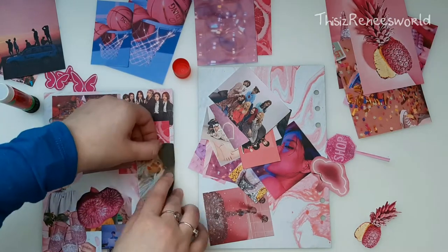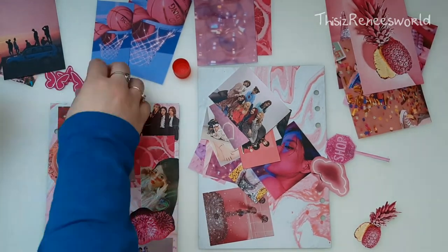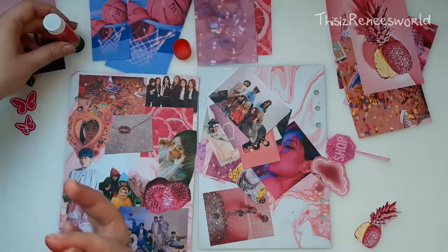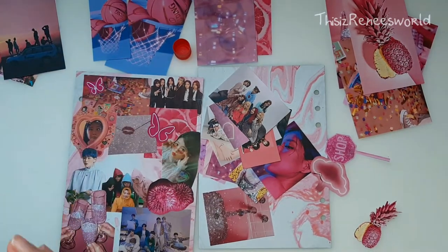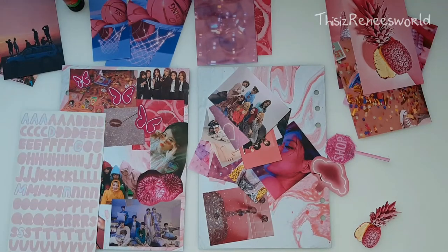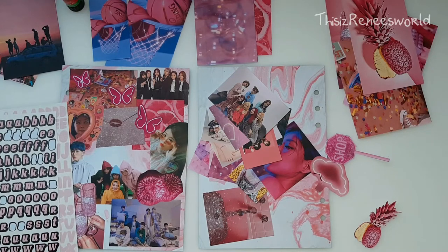As you can see, I left some space in the middle of the page, and I did that on purpose because that's where I am going to be putting some stickers. And I'm going to write out my name, the year, and basically show that this is my journal.